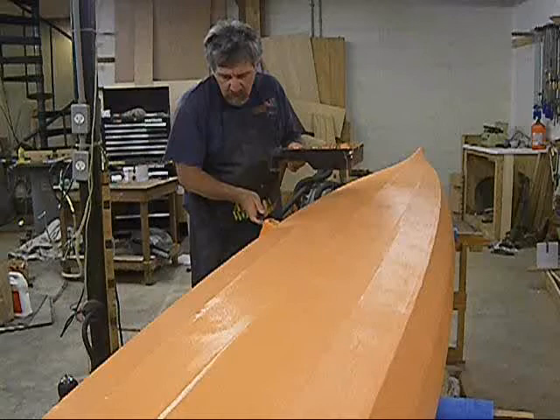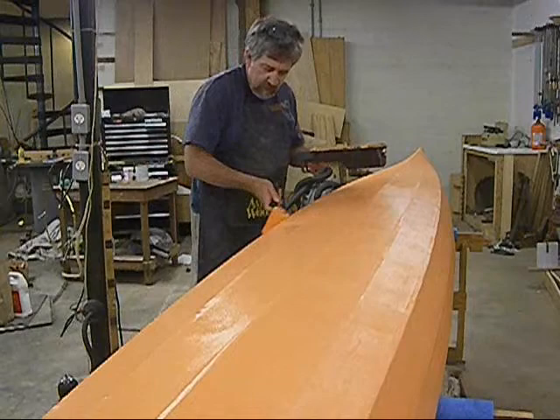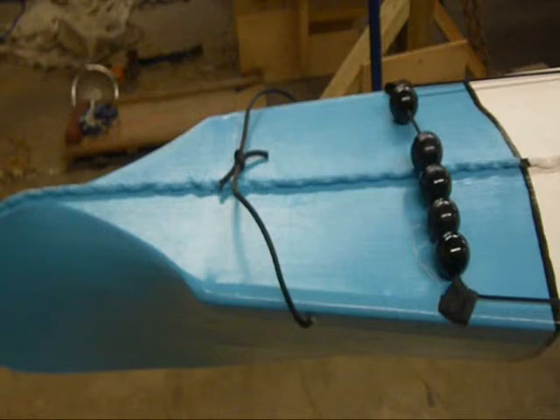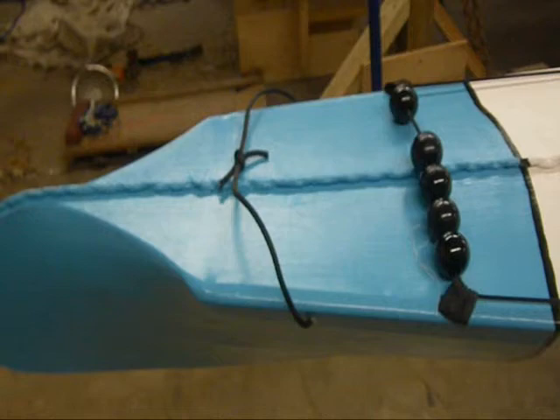Once you're finished skinning, you apply the waterproofing to the boat. In this case, I'm using porch and deck enamel. Once the painting is complete, the last step is to trim out your boat. This will vary depending on the style of boat you built. Once this is done, it's ready for the water.